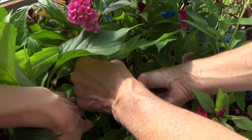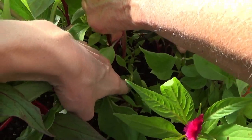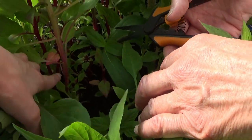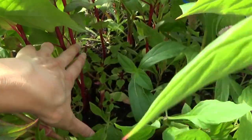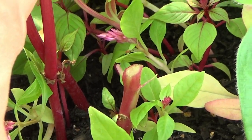Right here — is that too much, too low? Come up here maybe. Yeah, come right about here. Yep, and then these down here will branch off for more side branches.